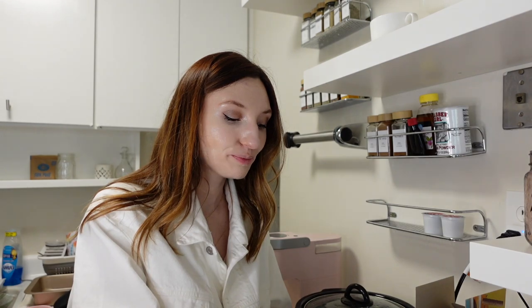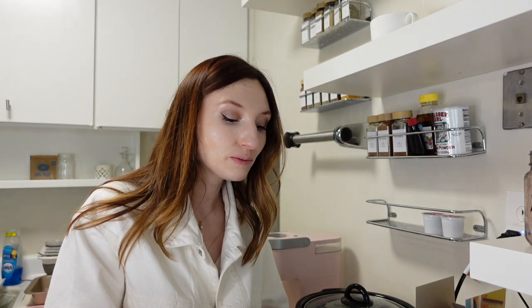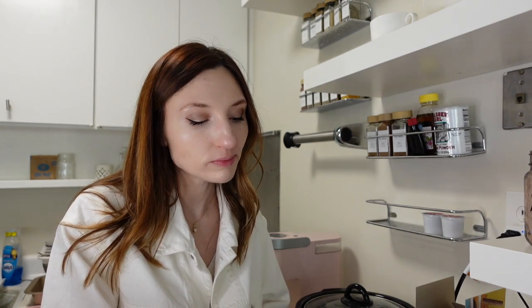I want to try the chocolate one first with the little peanut butter dip. That's delightful. Now the raspberry one. My favorite is the cocoa and peanut butter one. This is like dessert, of course. Solid 10 out of 10.